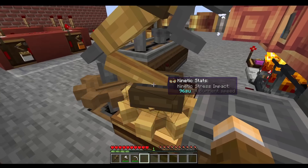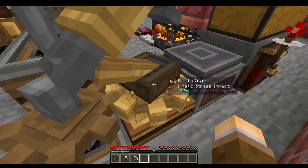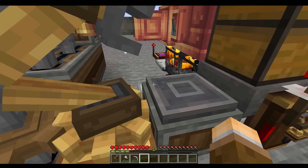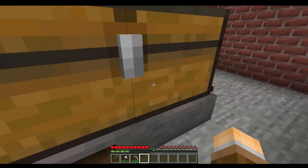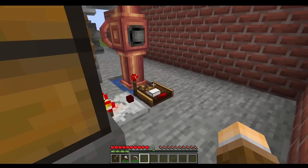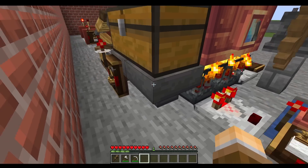and there is the fueling part. This is a mechanical arm that receives coal from this depot, and puts it into these blaze furnaces.